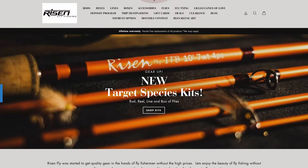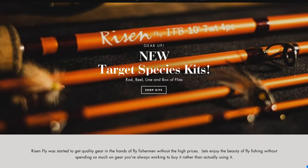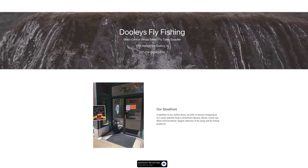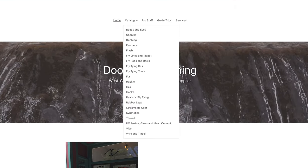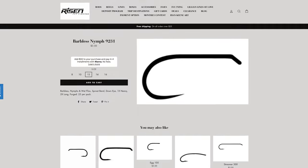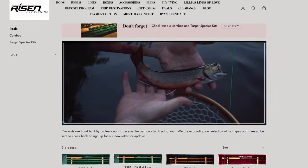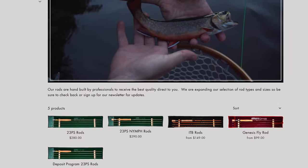I have gotten you all discounts from both www.risenfly.com and www.dueliesflyfishing.com. Duelies offers great prices on all of the name brand fly tying materials, and Risen Fly manufactures their own hooks, rods, reels, and other gear for fly fishing. Their products are top quality and priced very reasonably.